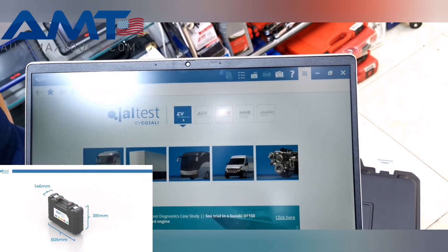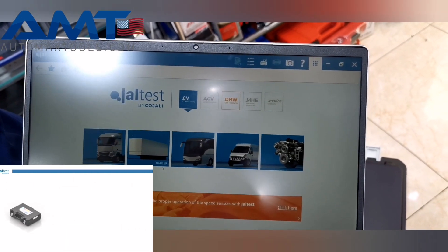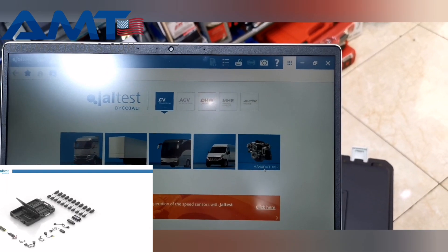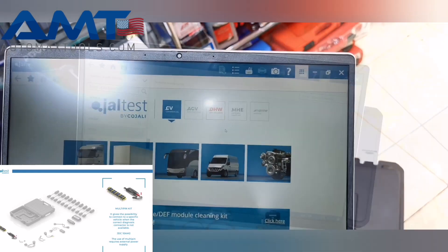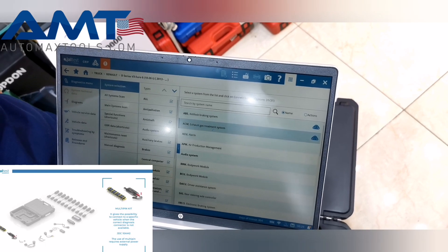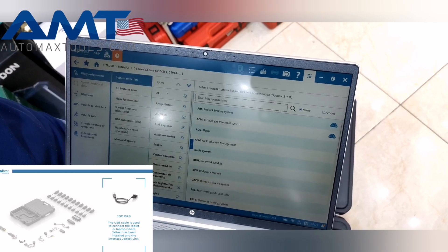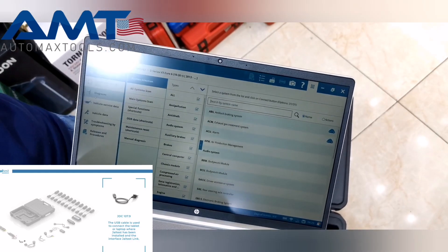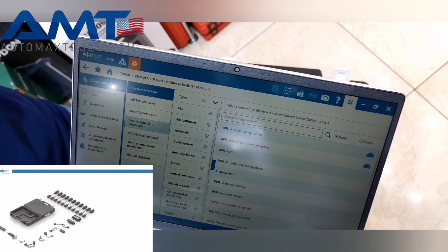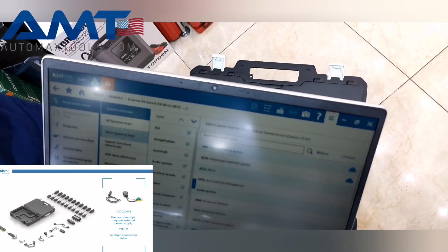So today we have this laptop with the CV package. In the CV package, it has trucks, trailers, buses, light duty vehicles, and also some manufacturing machines. All the trucks we know in the world are all available here. Once you select a vehicle, it tells you all the functions available: wire diagrams, troubleshooting, component measurement, special functions, and many more.